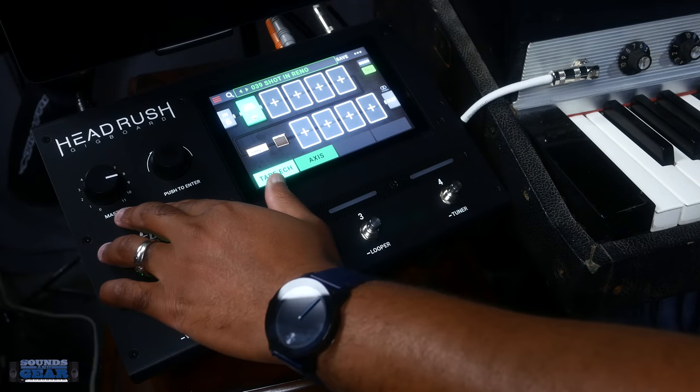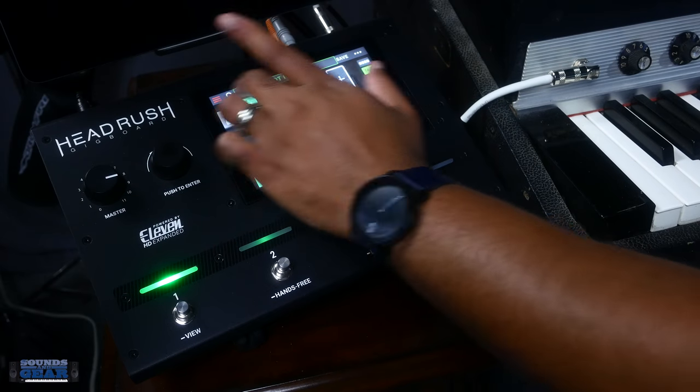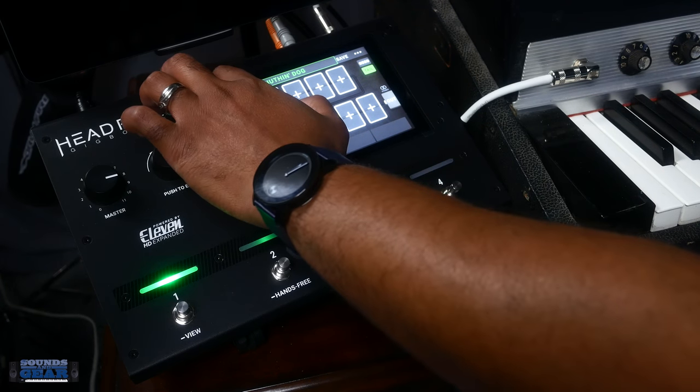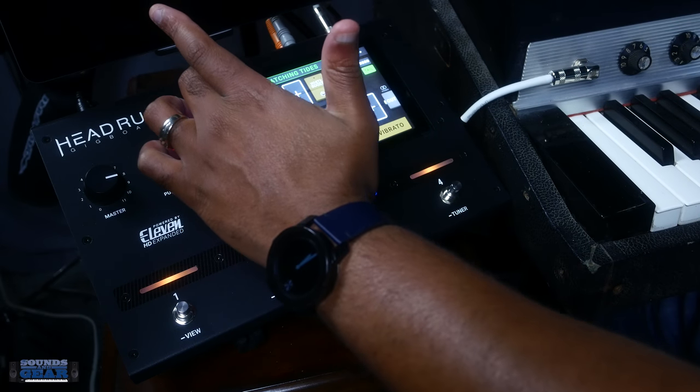What I like is that everything is all in there. I just have the Rhodes plugged directly into it, I have control over my master levels, and you can go through any one of these different things and just add whatever you want. I'm just kind of showing you some of the presets. It just lets you really quickly change it up — you got some amp-y tones, so now I can go into those.